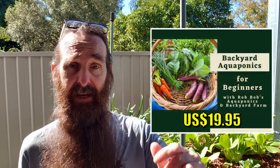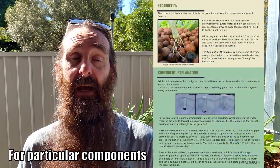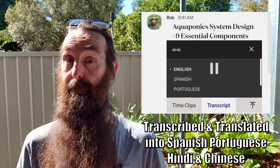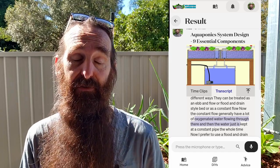Just quickly before we get started, I wanted to let you know that I've uploaded another PDF download to our aquaponics beginner's guide. For you folks who have already purchased it, thank you very much for the support. It's looking at how bell siphons are made and goes through step by step with a couple of different alternate methods that weren't really mentioned in the video module. For those who haven't seen the guide, I'll leave a link in the card system and also down in the description where you can have a sneak peek of what the guide is all about.